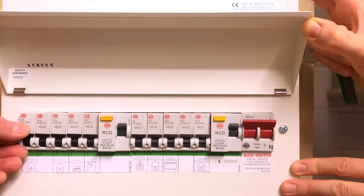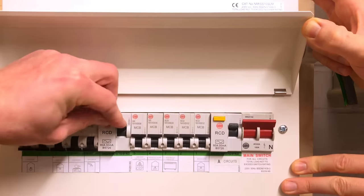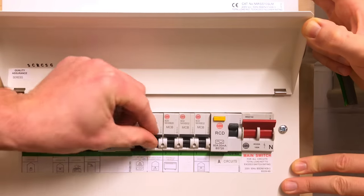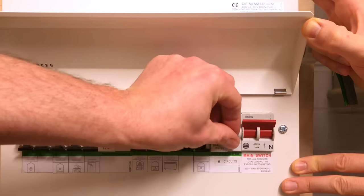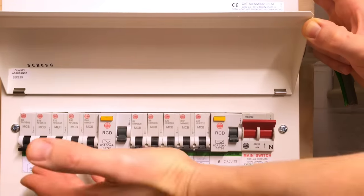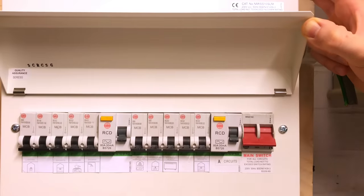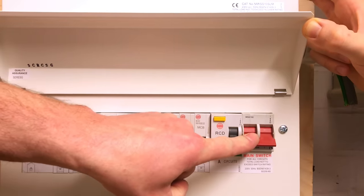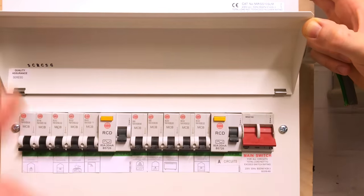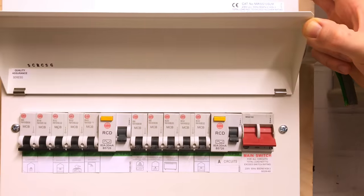We knock off individual circuit breakers one by one, then knock off the RCDs, and then operate the main switch — at which point we've disconnected all the load from the consumer unit and can safely remove the lid and get to work. The same process applies when there is a separate isolating switch: we still operate the circuit breakers, then the RCDs, then this switch, and then the remote switch as well.